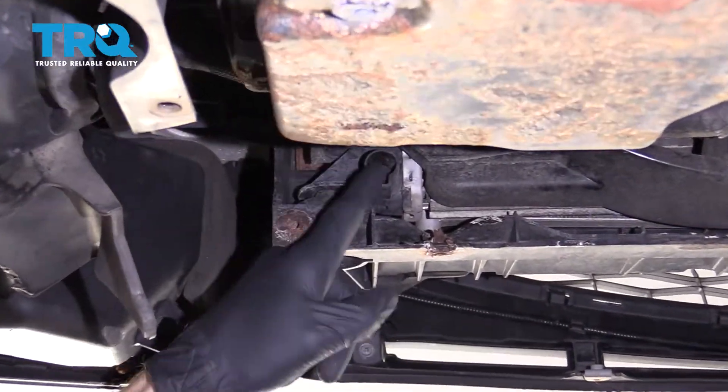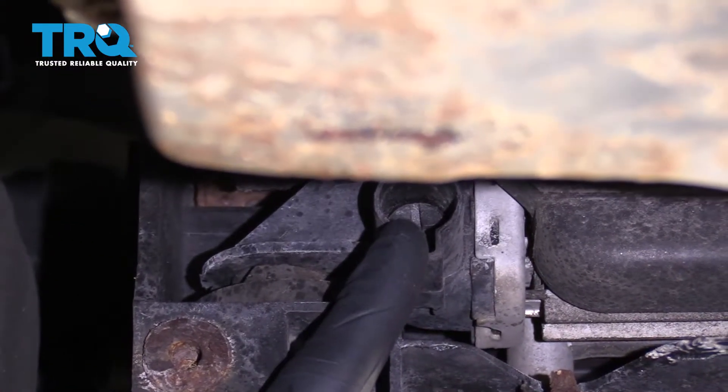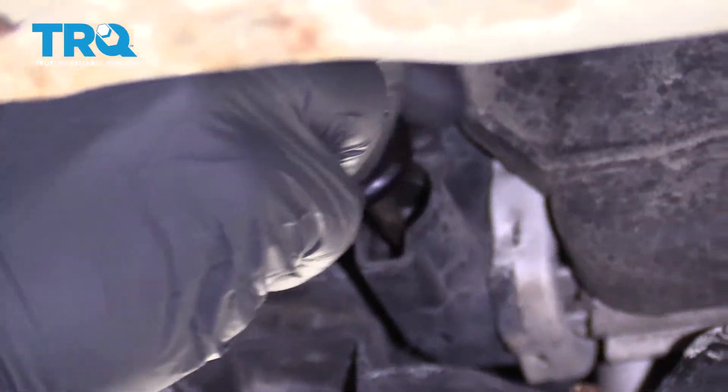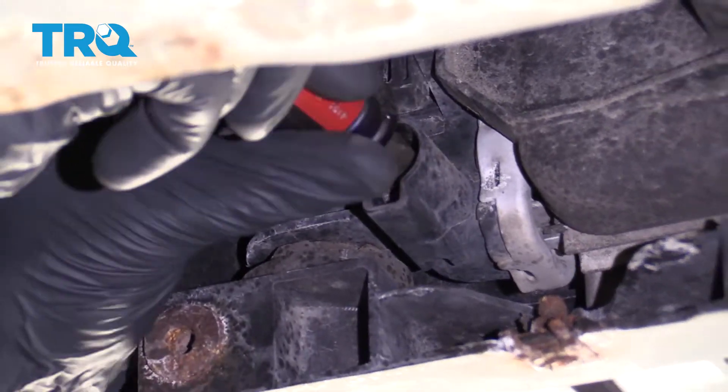Now that all that's out of the way, we have a nice clear view of where our petcock is — this is going to be the drain for our radiator. You want to have a nice collection bucket underneath it so the coolant can be collected and recycled. I'm going to use a flathead and turn this counterclockwise until the fluid starts coming out.